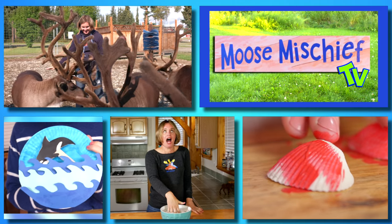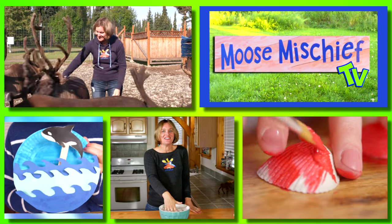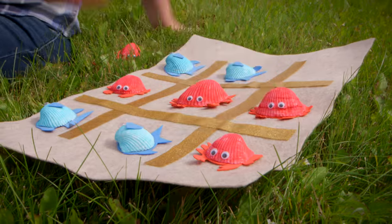And on the Miss Mischief channel, I teach you about our amazing world through art, science, and craft projects. Today I'll show you how to make a reindeer finger puppet!